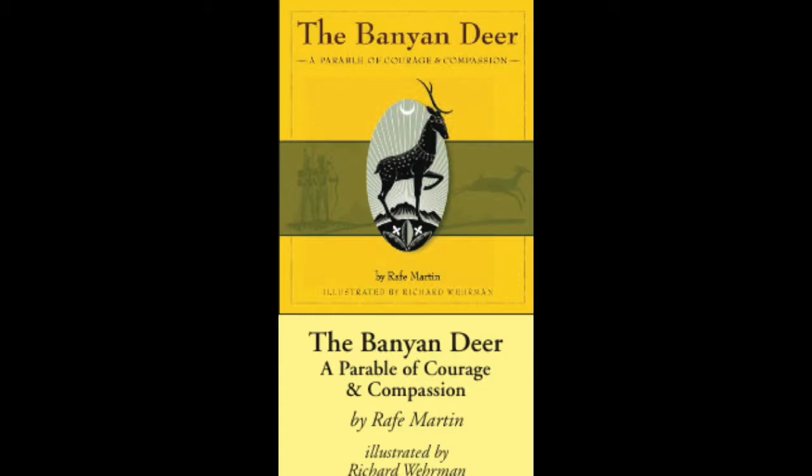She ran to the Banyan Deer. 'You are right,' said the Bodhisattva when he heard her plea. 'You can wait until your fawn is grown old enough to survive on its own. Be at peace, sister. Another shall take your place this day.' The doe bounded joyously away—for a time she would live, and her child would survive. The Banyan Deer walked to the hunters. How could he ask another to take her place? He had freed her. Now he would take her place.